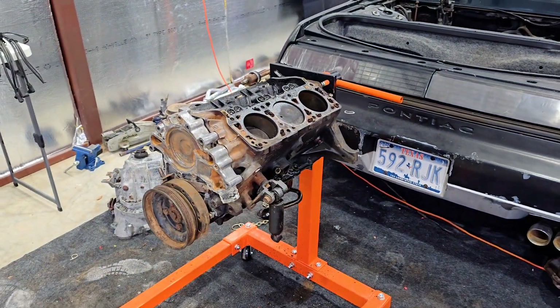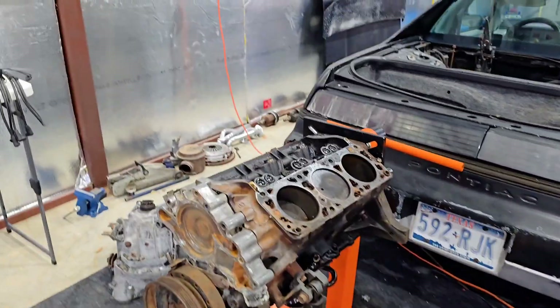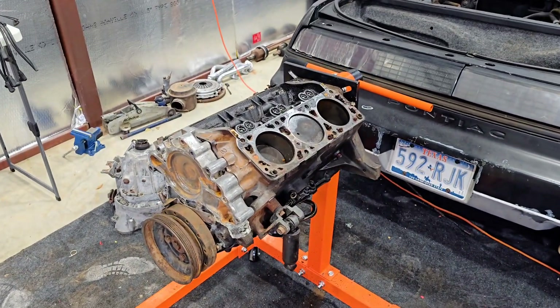Now that the engine is completely stripped, next time we are going to get this whole thing cleaned up, painted, and looking nice and brand new. I hope you guys enjoyed this video, and I will see you in the next one. Later.